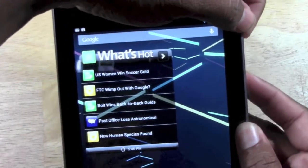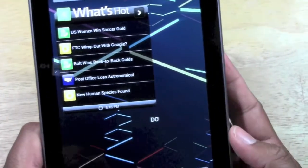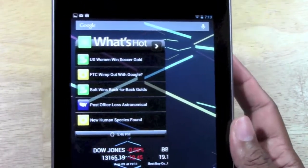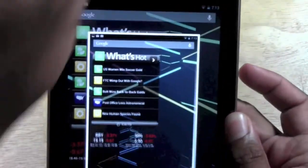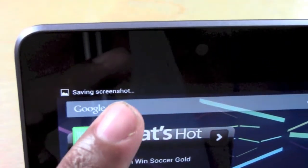And if you press them at the same time, watch this. Notice you hold them for about one second — it's not like you tap and let go, you hold it for one second. It'll do that pull-away effect. Let me do it again so you can see what happens. It pulls away, and look in the corner right here — it says 'saving screen capture.'